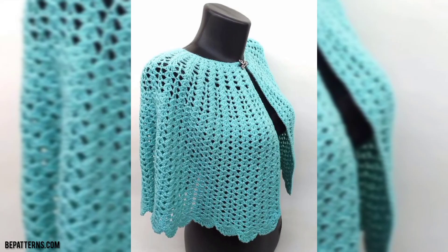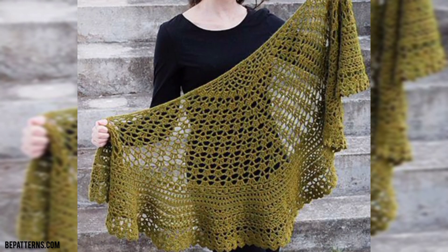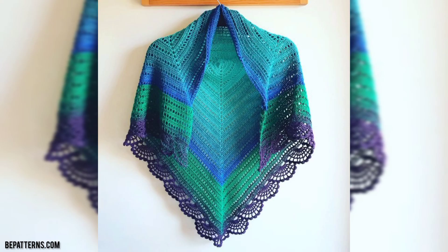Thank you friends for watching this video. For those people who are searching for amazing, beautiful, and outclass ideas related to crochet capsule, this is an amazing collection for them. If you love these designs and want more, please like my video and subscribe to my channel.